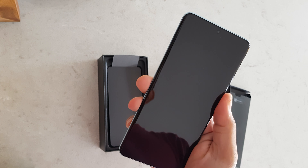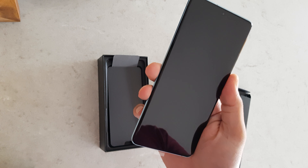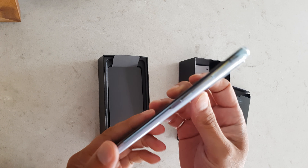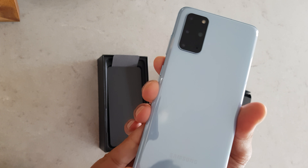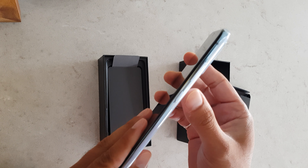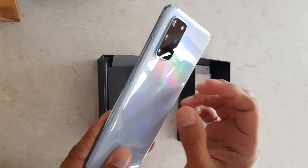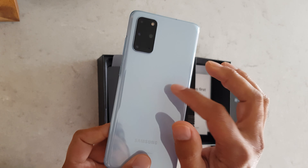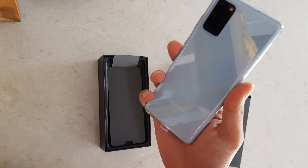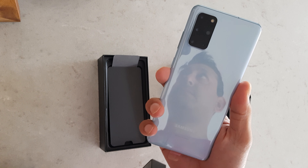I have the S10 Plus and soon I'm going to make a video doing a comparison of the size, screen quality, and images between the two. I especially want to show you the color — that blue or greenish color — and compare it with this Cloud Blue. It's actually totally different from what I earlier thought; I thought it would be a little bit similar but now it's far different.